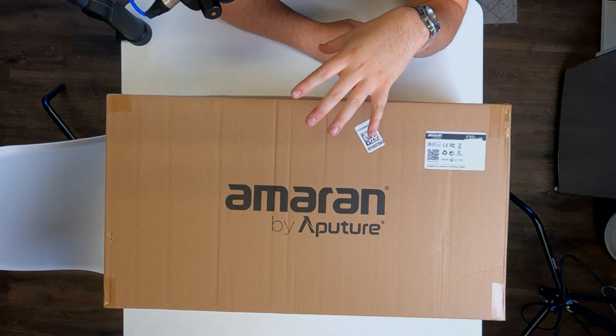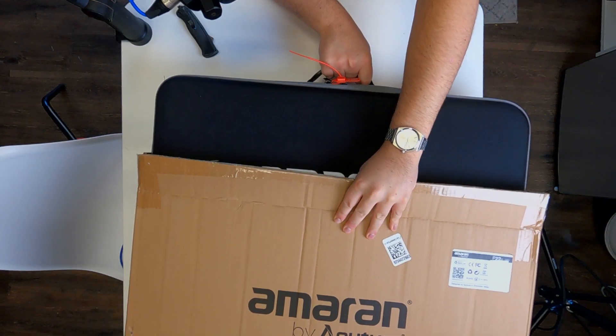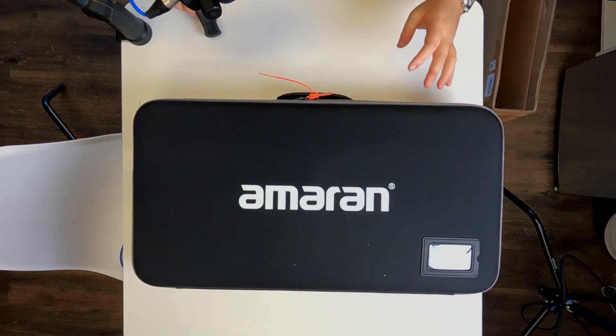We've got a top-down view as well. I'm going to give you guys a good perspective on what all is in the box and everything else that comes with it — how it's packaged, all that stuff. So let's open it up. And there we have it. So it comes in a nice portable case. This is actually one of the things that I saw in other videos — the profile of this case is pretty incredible. Aputure makes really good cases. They're well-built.